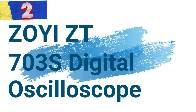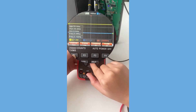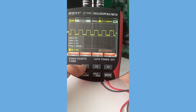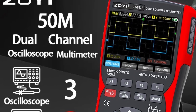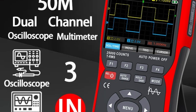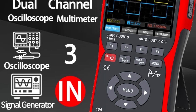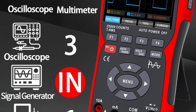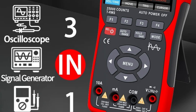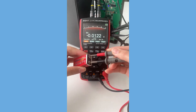Number 2: Zoyi ZT-703S Digital Oscilloscope. This oscilloscope is a multi-instrument device that seamlessly integrates a dual-channel oscilloscope, multifunction multimeter, and signal generator into a compact, high-precision tool. With a bandwidth of 50 MHz and a real-time sample rate of 280 MSa/s, the ZT-703S ensures accurate signal measurement. The built-in DDS signal generator supports 12 kinds of function signals, providing versatility for various testing scenarios.